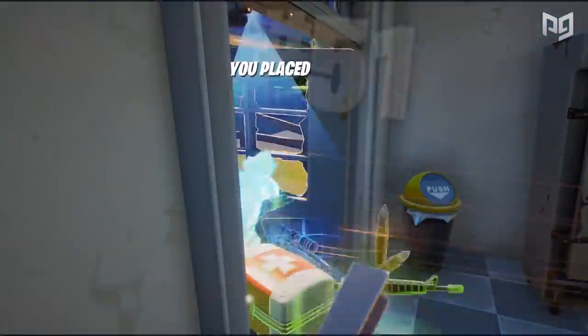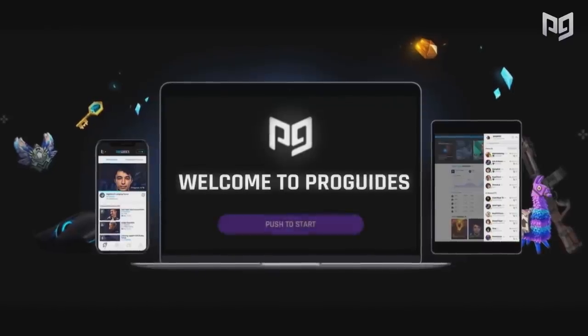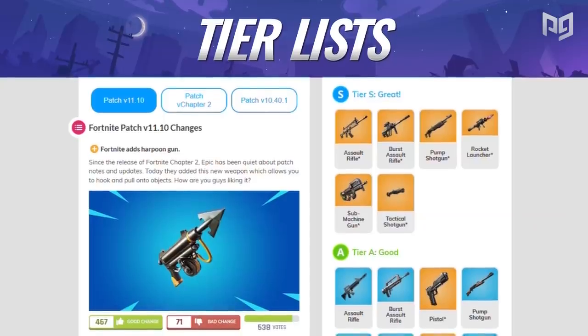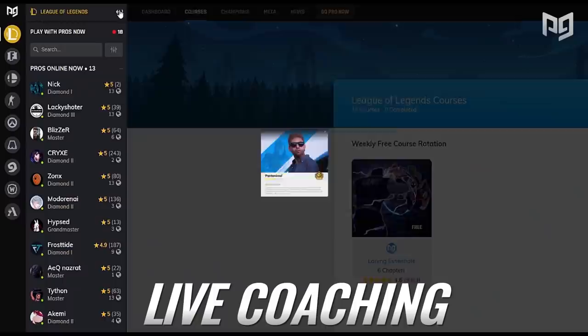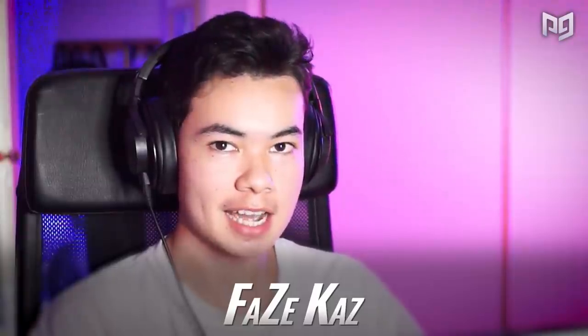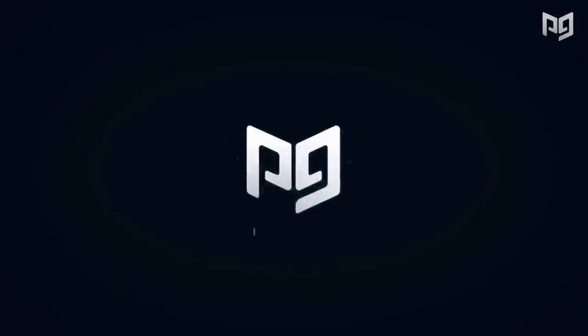But before we dive into that, if you want to take your controller skills to the next level, check out ProGuys.com where we have courses for controller players specifically taught by Lecce himself, a World Cup qualifier. We also have one-on-one coaching from top-tier controller players catered to help you get to the next level. Check the link out in the description below.